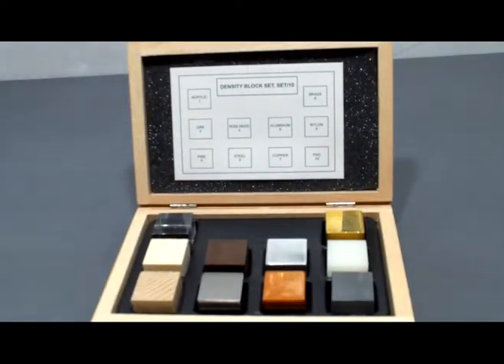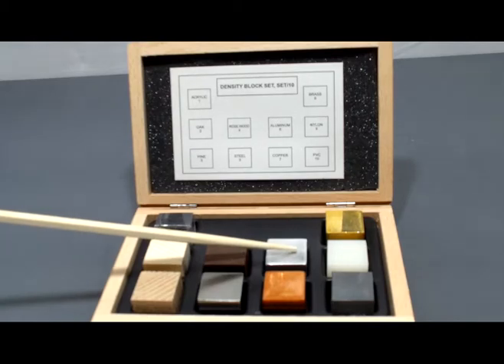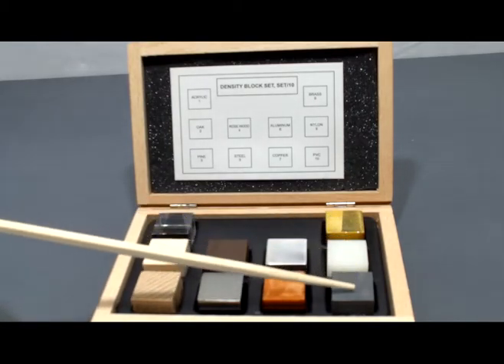The density set of 10 comes in a wooden case and has an index guide as to the samples that are included. This varies from acrylic, oak, pine, rosewood, steel, aluminum, copper, brass, nylon, and PVC.